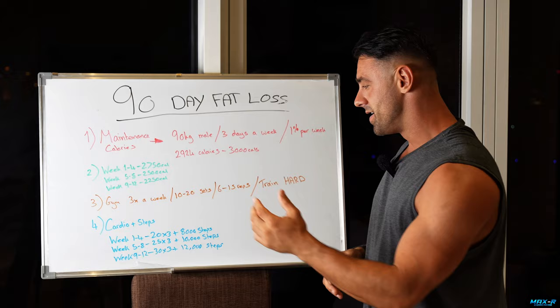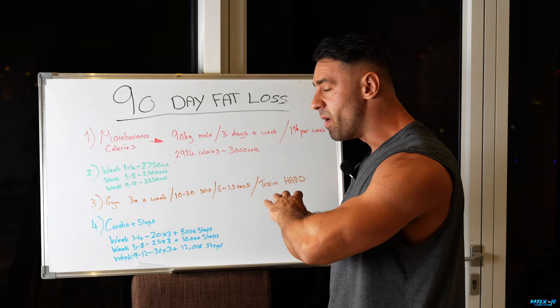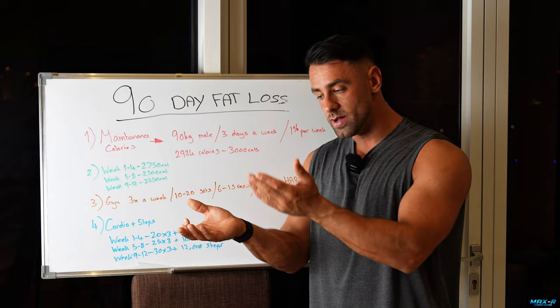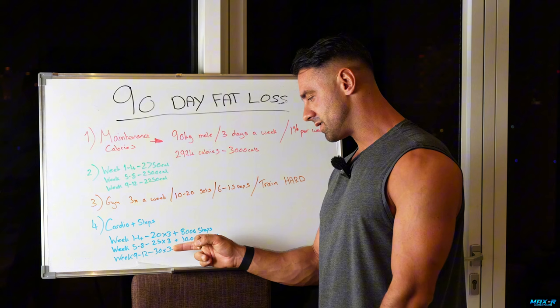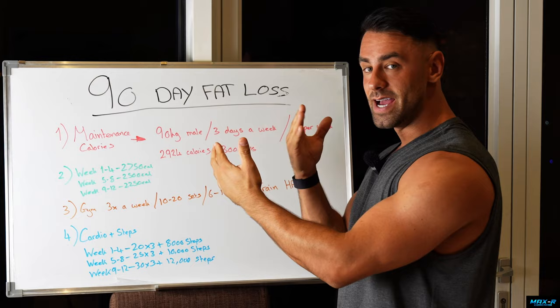For cardio and steps, I titrate up as I come down in calories. Week 1 to 4: 20 minutes, three times a week, plus 8,000 steps a day. Week 5 to 8: 25 minutes times three, plus 10,000 steps — slight increase in output, decrease in calories. Week 9 to 12: 30 minutes times three, plus 12,000 steps. That's 60, then 75, then 90 minutes of cardio per week, with steps gradually coming up. Burning more calories through cardio and training, decreasing through food — we're going to end up getting leaner and leaner.